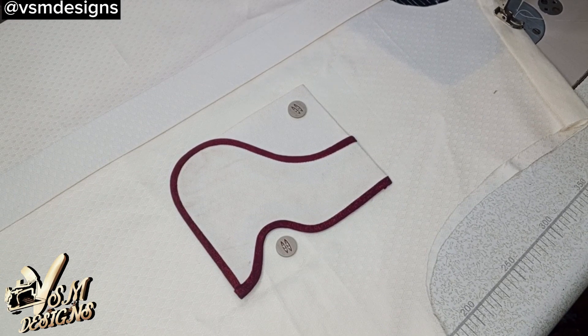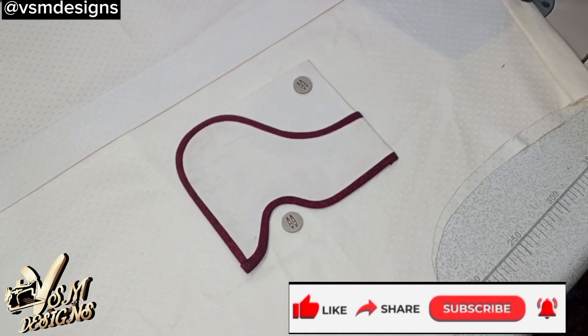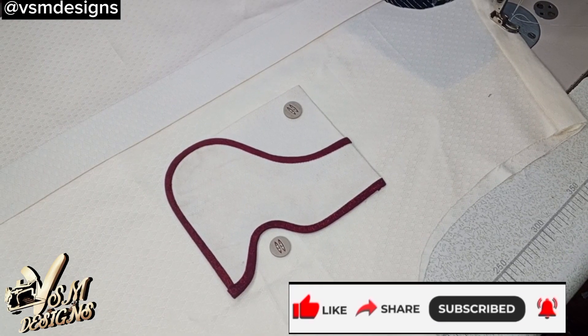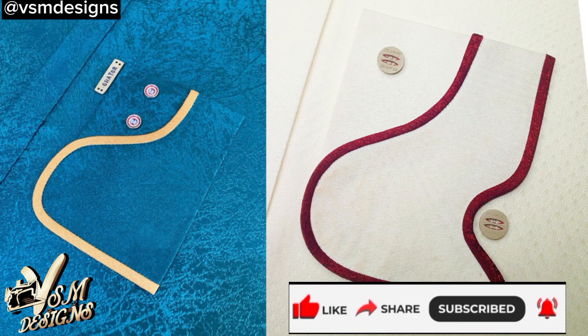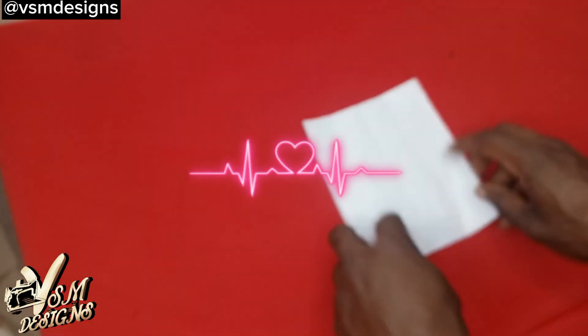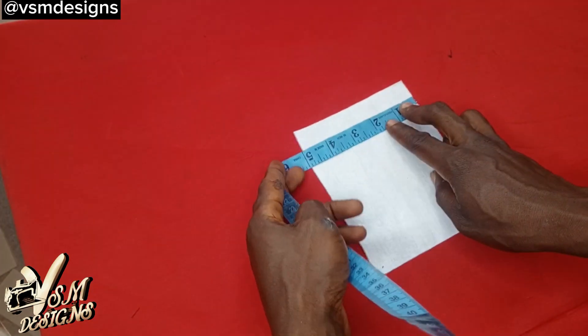If this is your first time on this channel, kindly hit the subscribe button and turn on the notification bell so that when I next upload a video you will be the first to be notified. If you are a returning fan, thank you for checking back. Now let's dive straight to the tutorial.